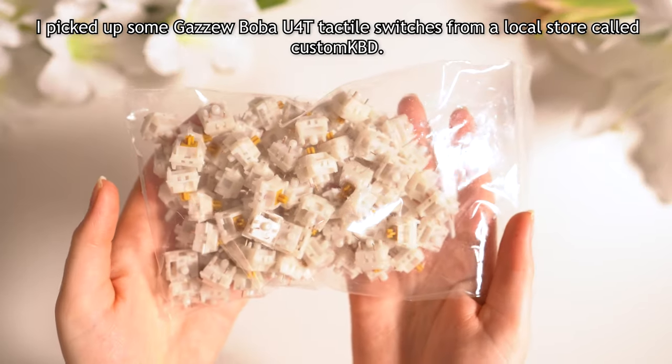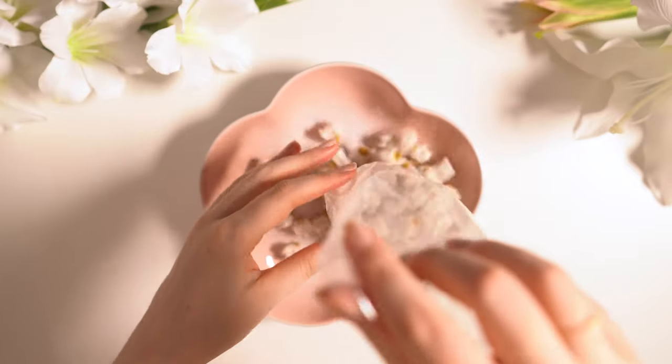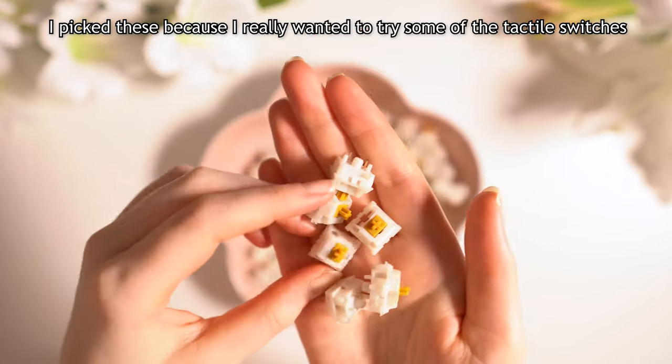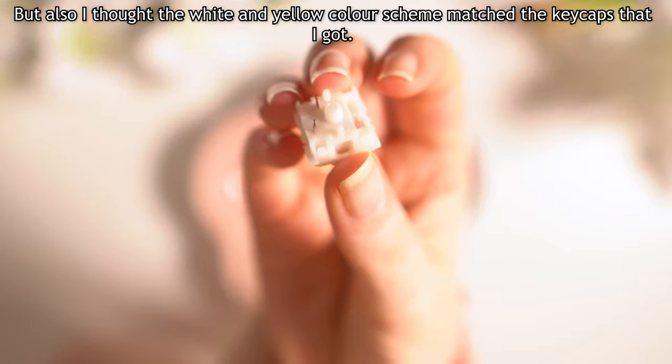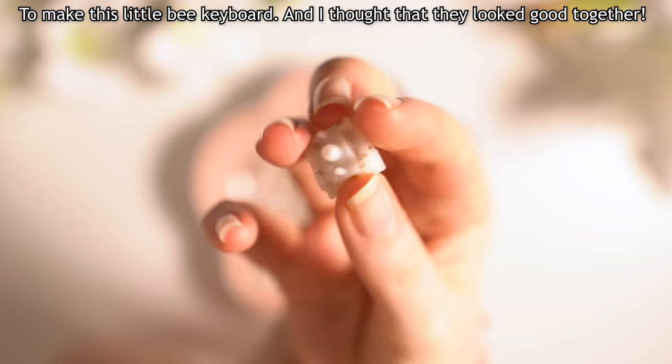I picked up some Gazoo Boba U4T Tactile Switches from a local store called Custom KDV. I picked these because I really wanted to try some tactile switches, but also I thought the white and yellow color scheme matched the keycaps that I got to make this little B keyboard, and I thought they looked good together.